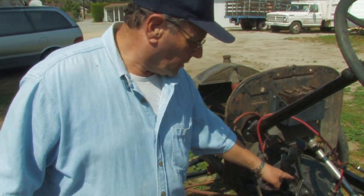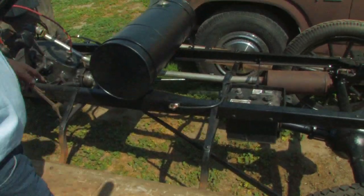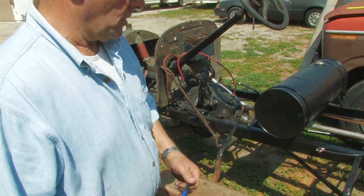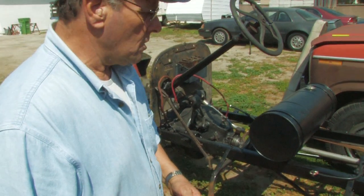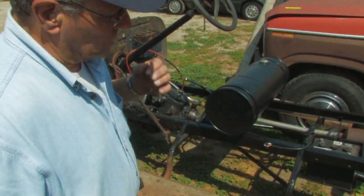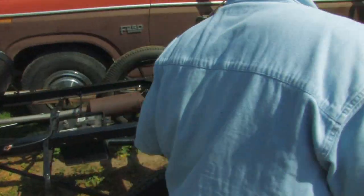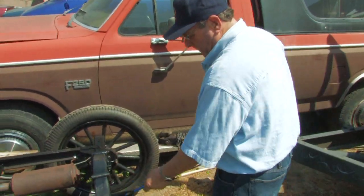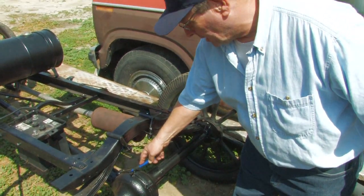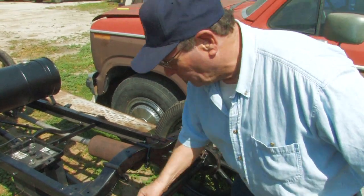Power is transferred from the transmission to the drive shaft — you can see this long tube going all the way back. This is actually a torque tube. These are not used anymore, not even on rear-wheel drive cars — haven't really been used since the early 1960s. The actual drive shaft is inside the tube, and then that power goes to the differential unit right here. The differential unit also has a fixed gear reduction in it.